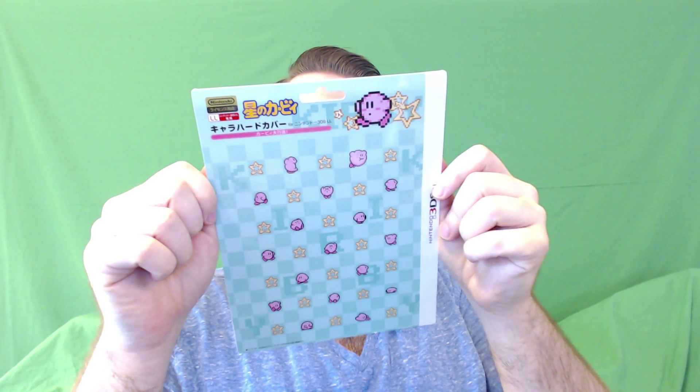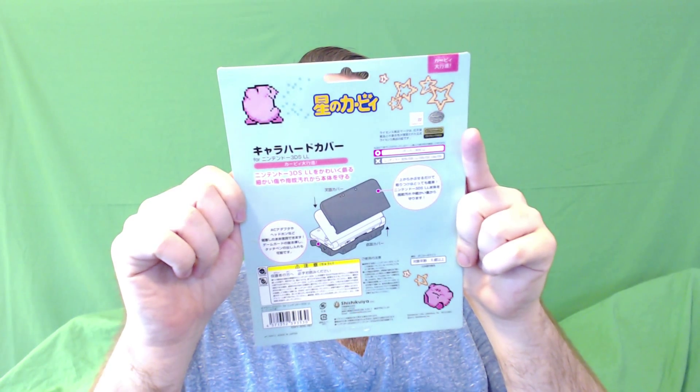You guys can see it's Kirby in like an X. There's the back. So go ahead and take it out. Inside of it, it is plastic — it isn't wood — but it looks wood and it's got like a wooden feel to it.